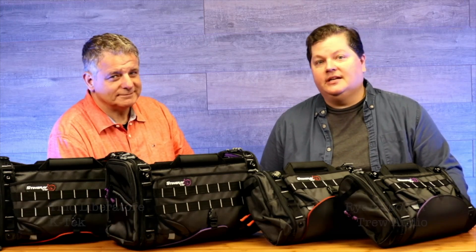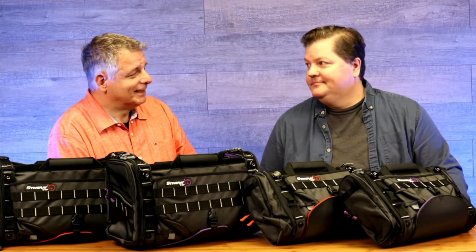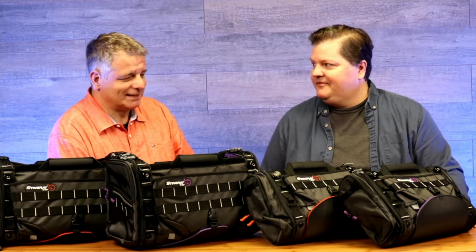Hi, this is Ryan at True Audio and I'm here with Tino from KTEC to talk about the new KTEC Stingray bags. Hey Ryan, thanks for having me. Yeah, happy to have you.